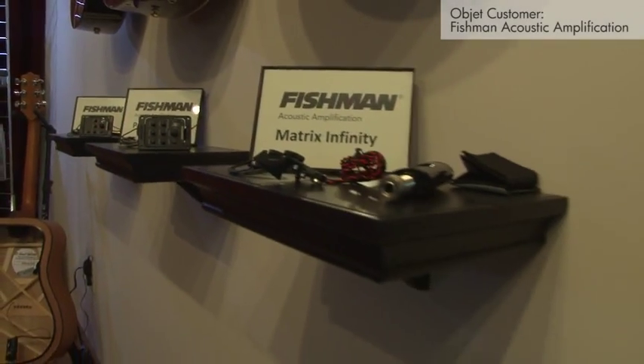Hi, my name is Rob Ketch. I'm the Vice President of OEM Sales with Fishman Acoustic Amplification. I'm Ian Popkin, Director of Product Development at Fishman.